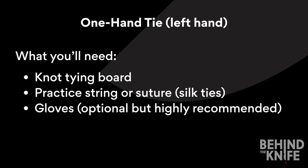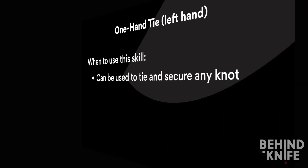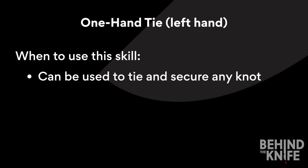It's always best to practice a skill the same way you're going to have to execute it in the operating room. You can use this tie to secure any knot, especially when you may only have one hand free to tie. Some attendings will only want you to use a two-handed knot tie in the operating room, but some are okay with one-handed ties if that's what you feel most comfortable with.